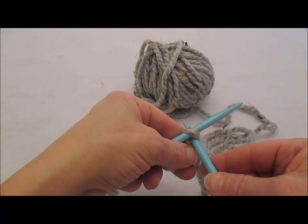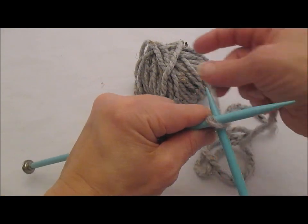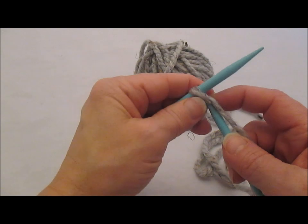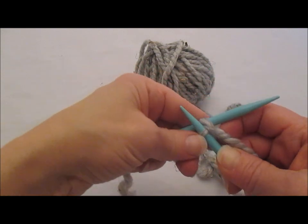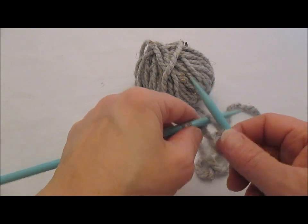We're going to go in to that slipknot from the left and out through the back. We're going to wrap the working yarn around counterclockwise, and we're going to pull up a loop, twist it, and set it back on.